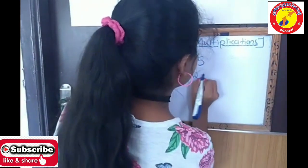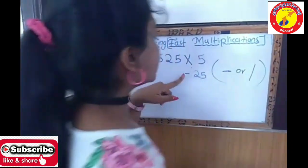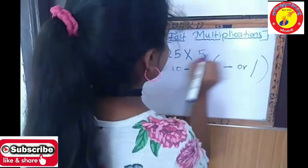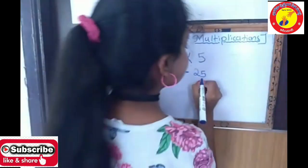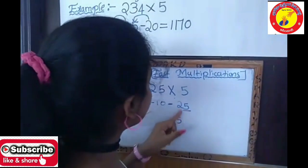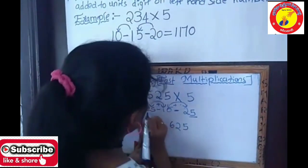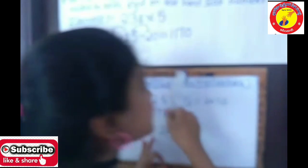5 fives are 25. Then 5 fives are 25. Let's take this 5 here, and 5 here. Let's add both: 0 plus 2 is equal to 2, and 5 plus 1 is equal to 6. Keep this as is. So 2625 is the answer using the balancing fast multiplication method.